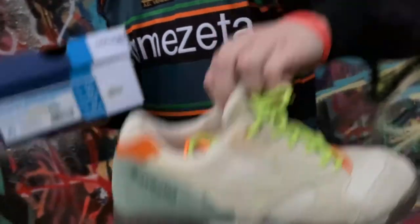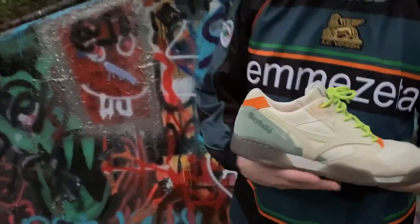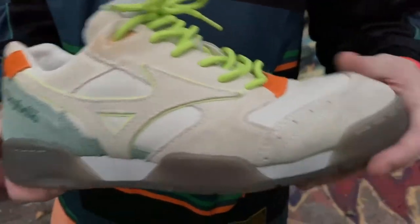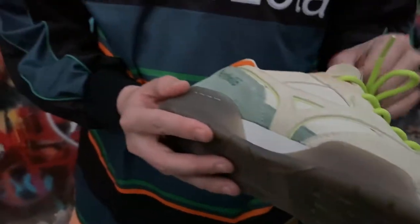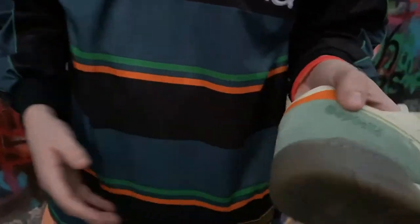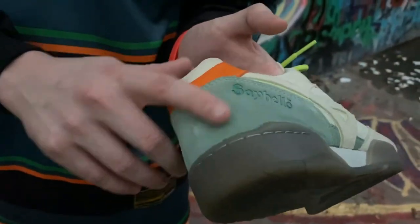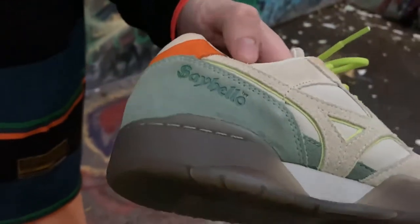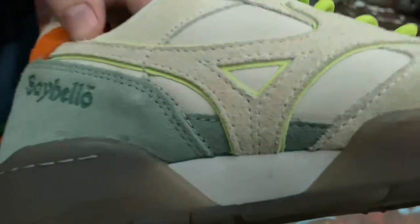They smell amazing because the materials are really premium — got some really nice suede and great leather. You've got Say Hello branding on the back in kind of a muddy teal colorway, with burnt orange and a little bit of pale neon on top of the off-white.